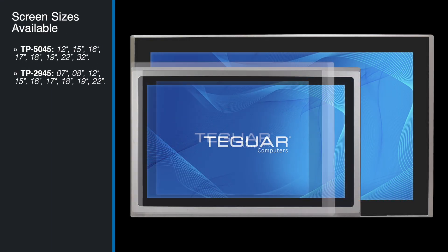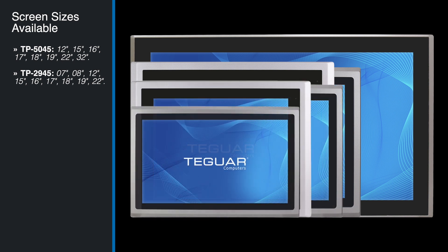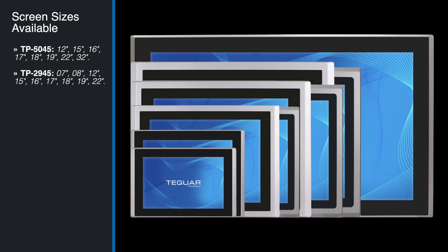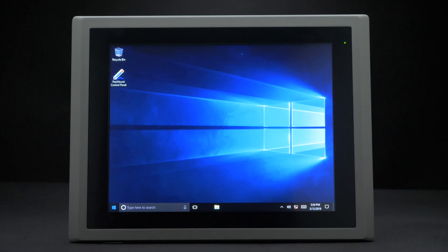This series is available in screen sizes from 12 inches up to 32 inches, but also includes smaller sizes from 7 inches and up with a lower-powered CPU. The TP504515 includes an internal mini PCIe slot for a combo Wi-Fi or Bluetooth card.